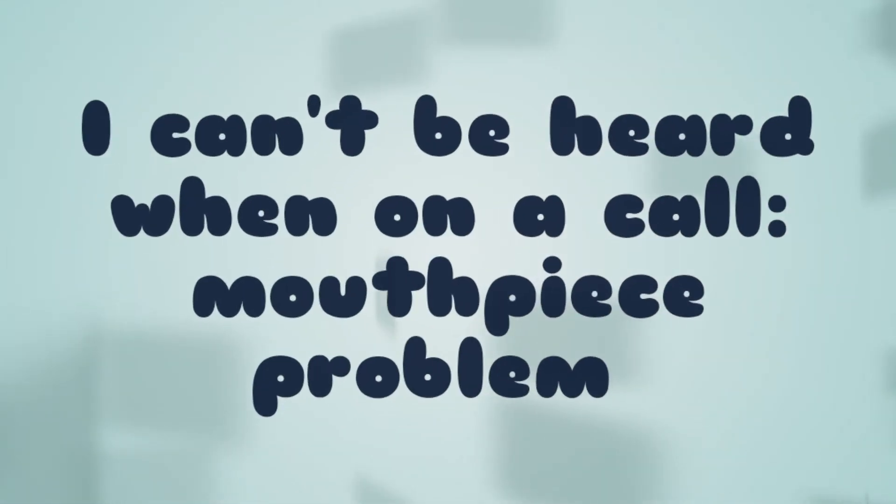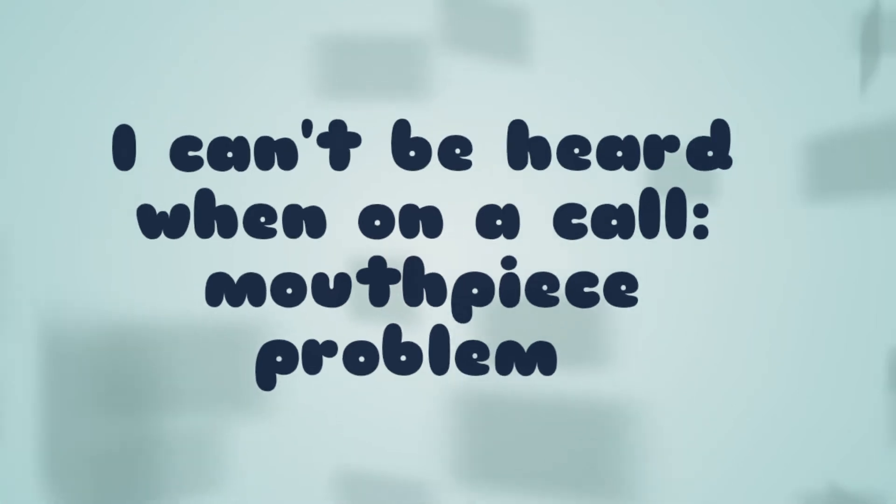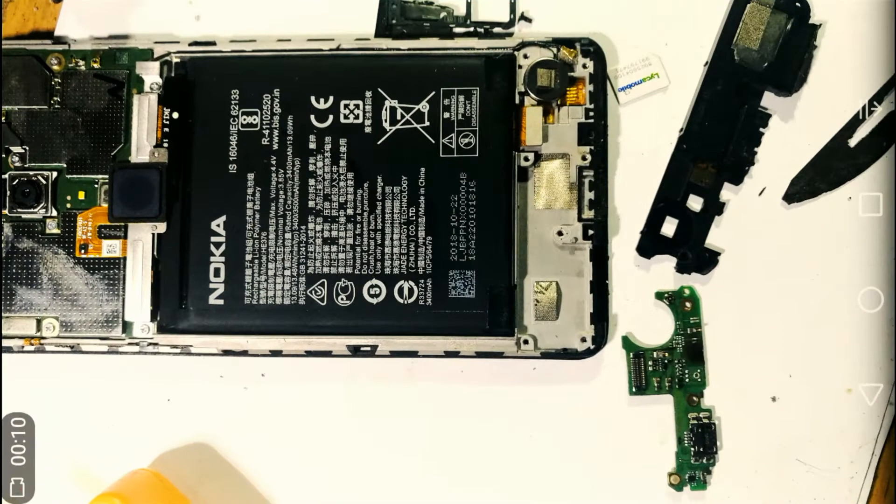So you've made a call and you cannot be heard. How do I fix that? Generally, anything that picks up sound is basically a microphone, so that means you have a problem with your microphone. In this video, I'll show you how to replace the microphone.